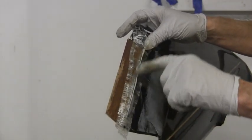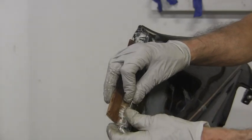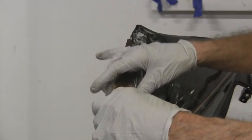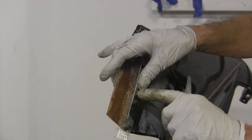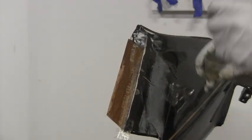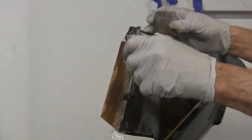I probably should have rounded this edge over a little more because the glass is not going to want to set down in there as well as it should. You can see it was wanting to bunch up here.